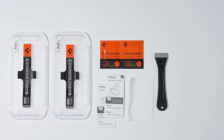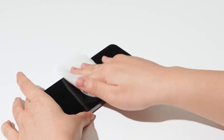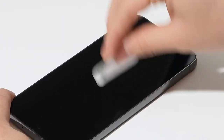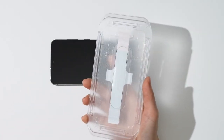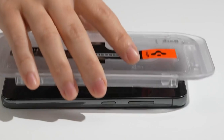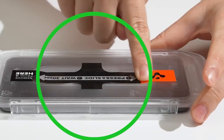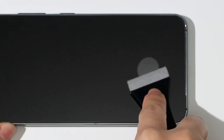On number one, Spigen tempered glass. When it comes to protecting the Samsung Galaxy S24 FE, Spigen's tempered glass is a standout choice. Installation is a breeze, thanks to the innovative auto-alignment kit. You won't need to struggle with tricky placements — just set it up, and the screen protector practically aligns itself. This tempered glass is rated 9H on the hardness scale, meaning it's built to handle daily wear and tear, keeping your screen safe from scratches and bumps. Fingerprint smudges? Not an issue here. With an oleophobic coating, the screen stays clear of those annoying prints, maintaining a spotless look even after hours of use.